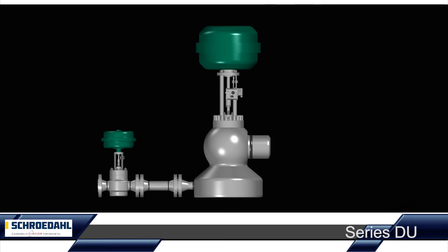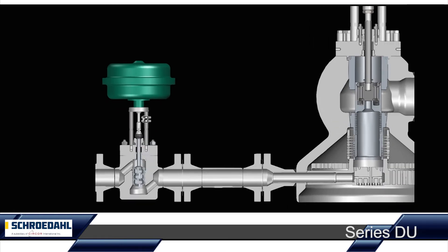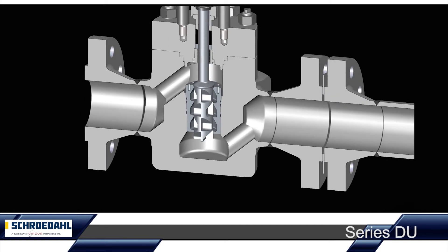The second element of the Schroedahl DU, the spray water valve, now controls the temperature of the steam with the regulation of the spray water flow rate, and thereby ensures the necessary stable operation area for your system.